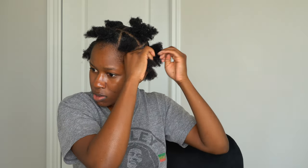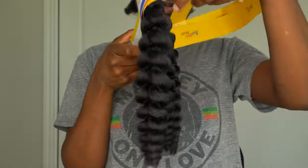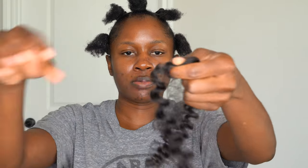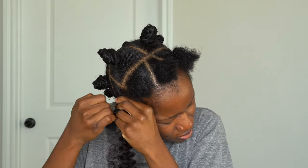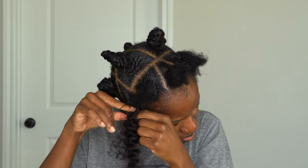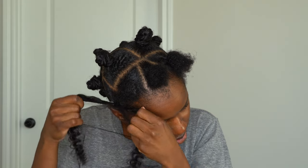I'm going to add in some hair to make my bantu knots thicker. I'm using a FreeTress braid fluffy wand curl in color number two. I'm going to take one piece, separate it into two, and loop a rubber band through it. Then I attach the rubber band around the base of my ponytail. I just cut the rubber bands out — my hair is not damaged from them. Use whatever you like.